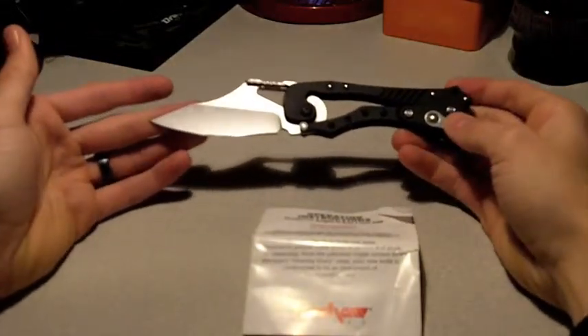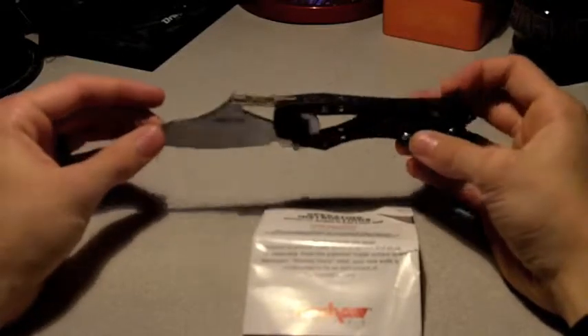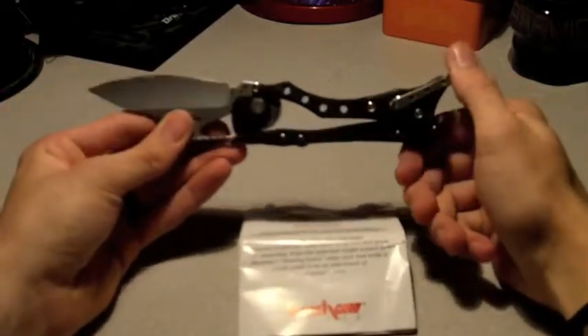This knife is very unique — it won the 2005 most innovative knife at the knife show, and for good reason, because I've never seen a knife like it. That's why I own it. The coolness factor is definitely 10 out of 10.